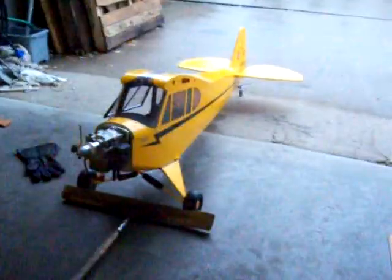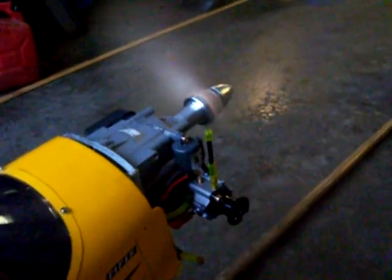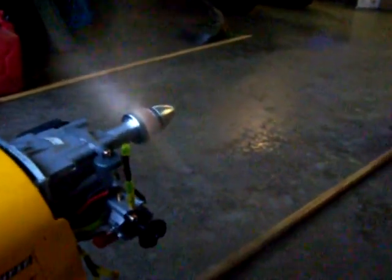Started off pretty good. Let's get started — gotta get the idle right here. Servo's a little stiff. There's a good idle. Might be a little too low though, might quit. Kinda sounds a little weak. There we go. Let's go with that for now.